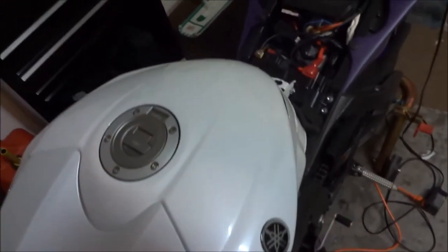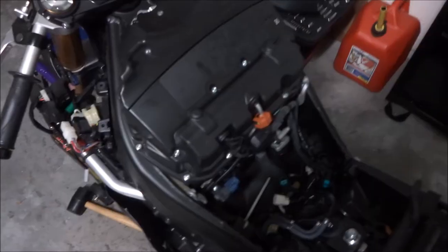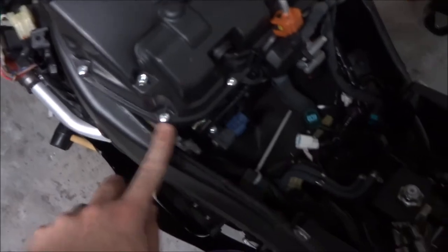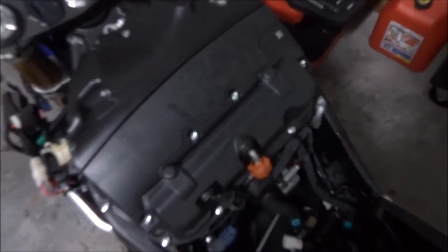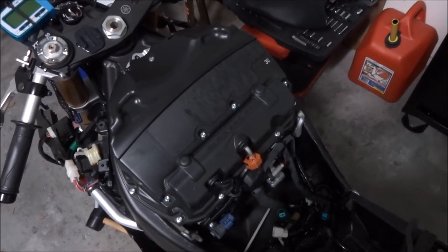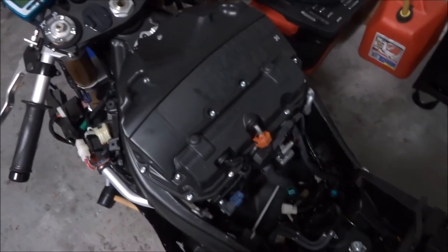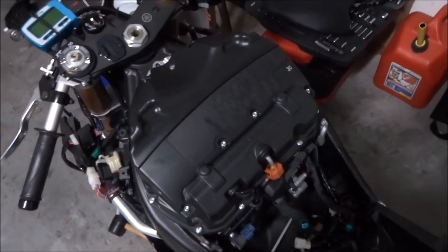After I take off those two hoses and that one, I'll be able to pull the tank up and set it aside. The next thing I did was pre-loosen all the Phillips heads going around the top of the air box. They can be in there very tight, so be careful not to strip them. I use a P2 Phillips head screwdriver.